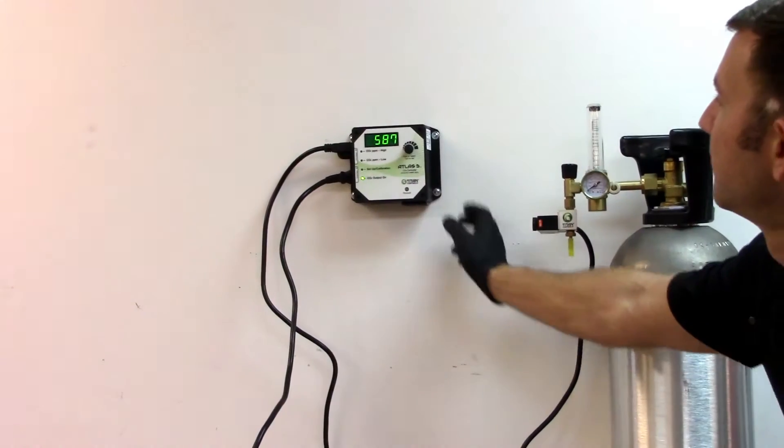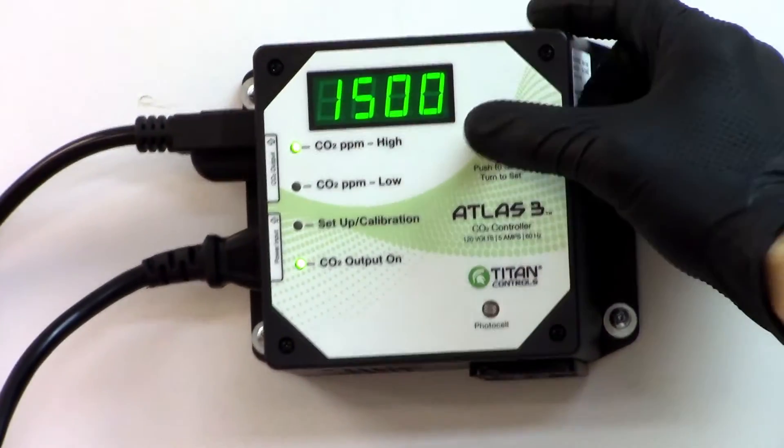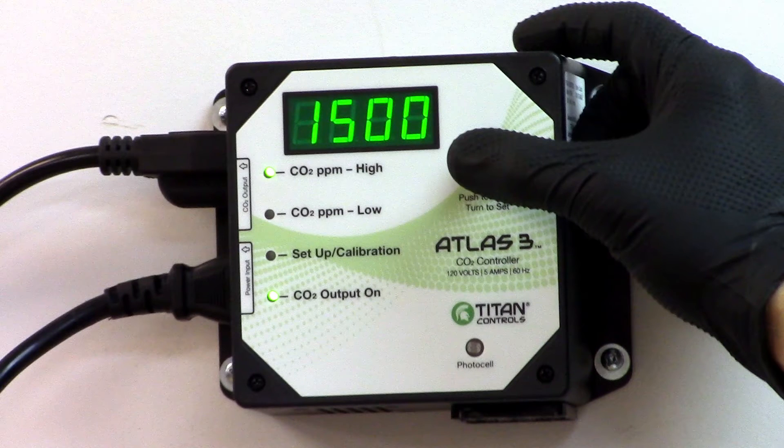To set the high value, click the knob and turn it clockwise to set your high PPM level. The CO2 PPM high level allows you to set your max level up to 2000 PPM.